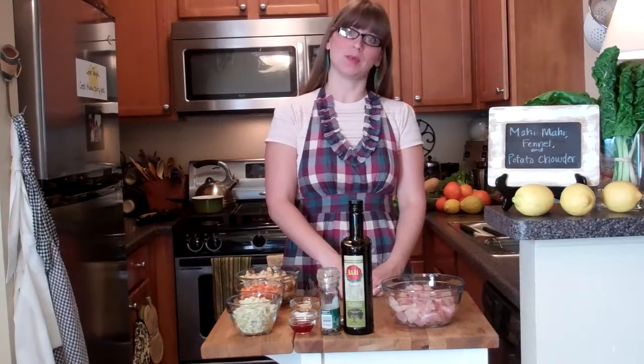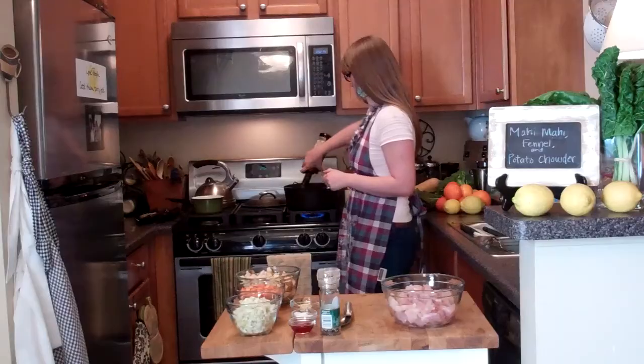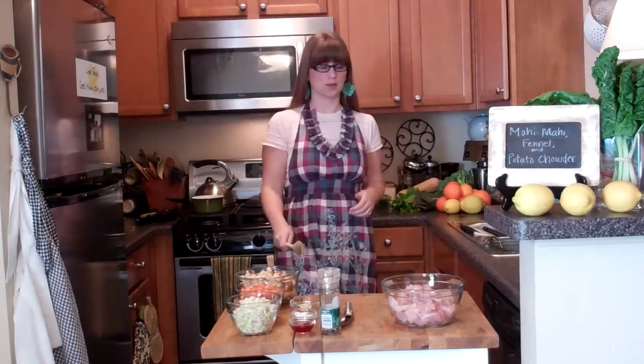Now let's get some chowder. It is time to make some chowder. To start, I'm going to heat up my soup pot, and to the hot pot I'll add two tablespoons of olive oil. The oil is hot, so I'm going to add the fish and cook it on medium low heat for about three minutes.